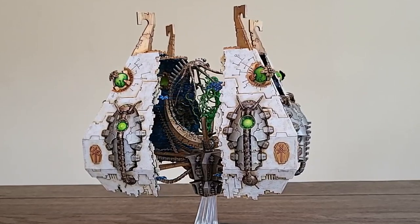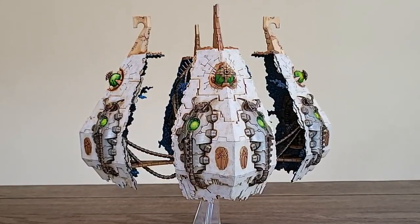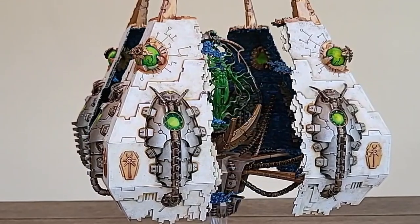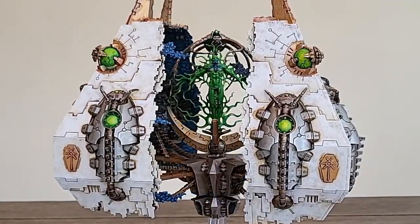Welcome, Curslings. Cursed Lord Trevor here with a painting tutorial about the Necrons Tesseract Vault. I really like the Necrons — they have a rich backstory, and my color scheme was inspired by Stargate SG-1, the Goa'uld.